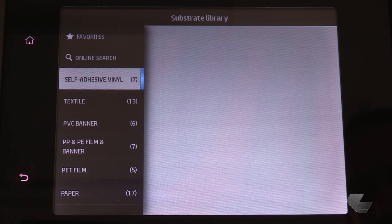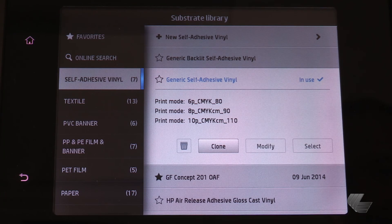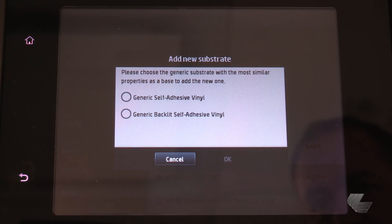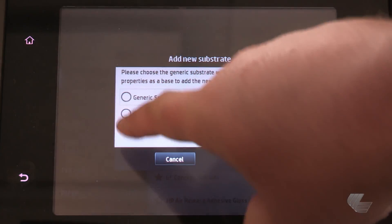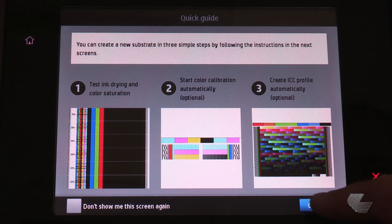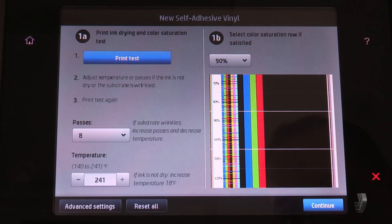In this example, I am in the self-adhesive vinyl category and selecting new self-adhesive vinyl. In the add new substrate window, I'm selecting the generic substrate that most closely matches the media that I am profiling. In the new self-adhesive vinyl menu, select the number of passes.